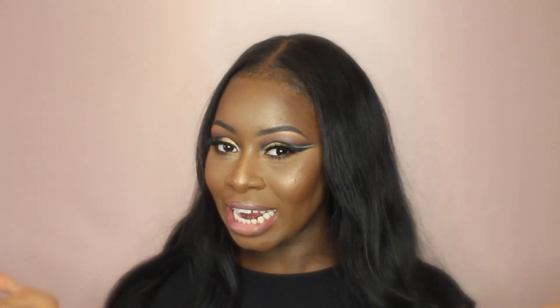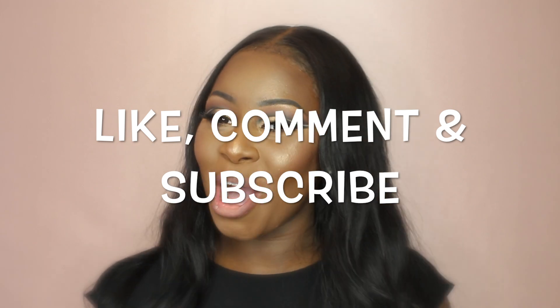It's super bomb. I had so much fun creating this look. If you guys want to learn how I created this, just keep on watching. Don't forget to like, comment, and subscribe.